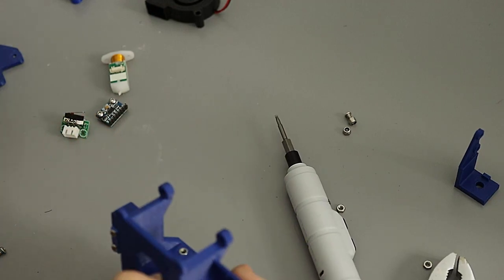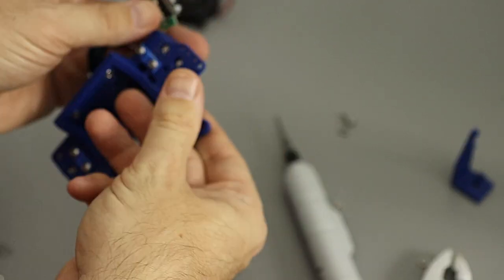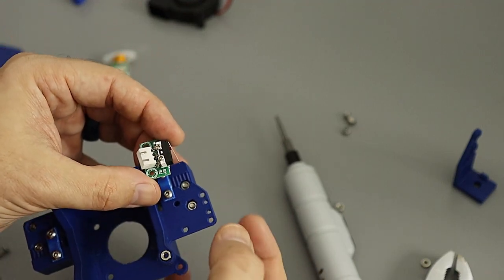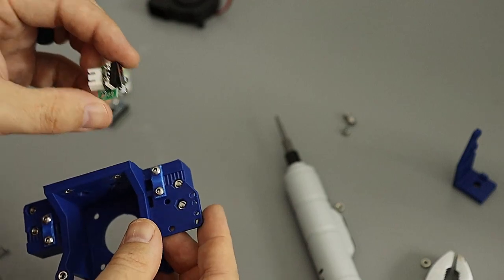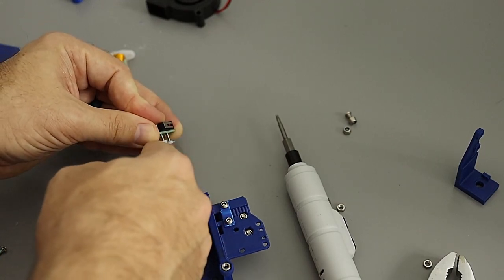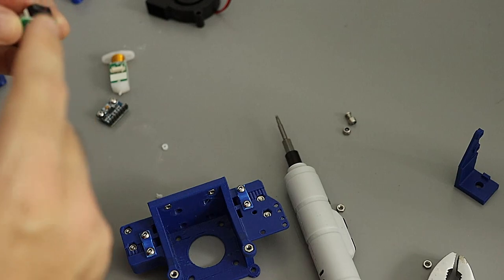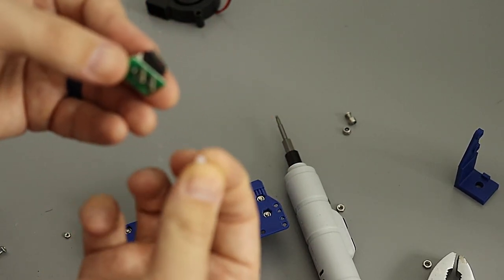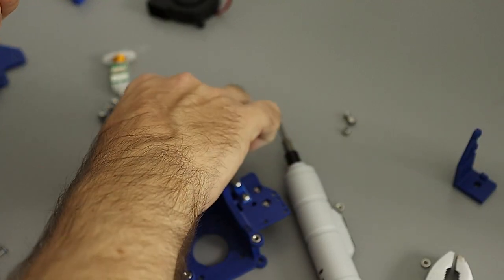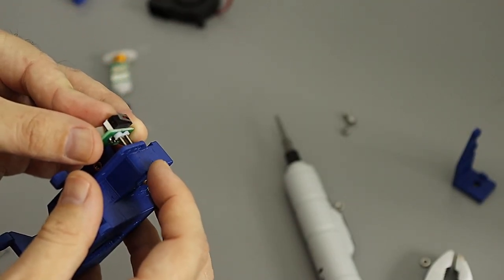Next is the end stop that came with the TronXY X5SA. There are two hole patterns here depending on whether you're using this end stop or the more common one-inch square PCB. You can use the built-in TronXY one or a generic aftermarket one. To use the TronXY one you'll use the same mounting screws it came with. If you don't have the standoffs, you can take a few millimeter section of PTFE and snip that off - it works as a perfect little standoff for the end stop.